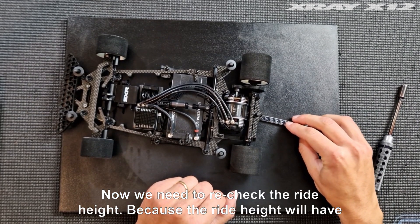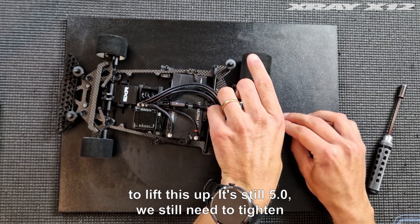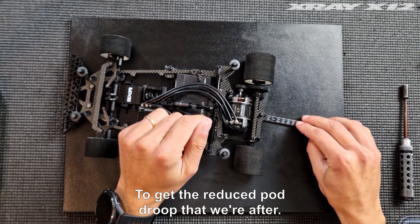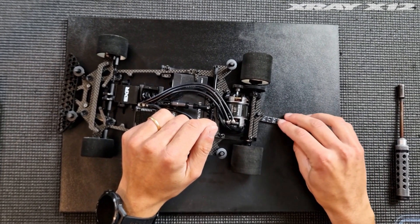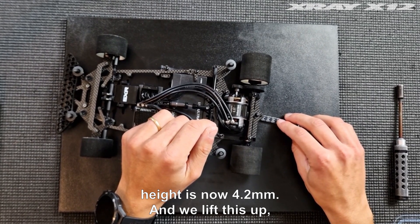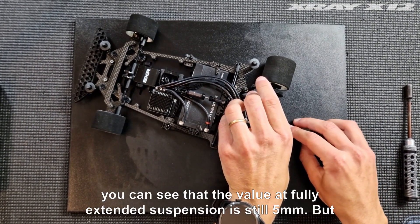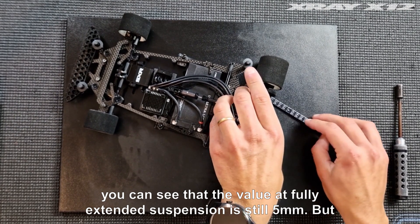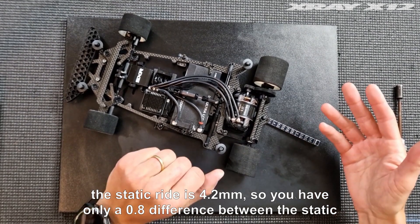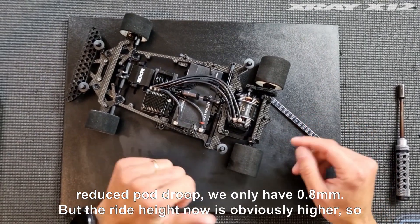Now we need to recheck the ride height because it will probably have changed as well. The static ride height is still 3.8, and lifting up still shows 5 millimeters — we still need to tighten more. After tightening a bit more, the rear ride height has increased to 4.2 millimeters. Lifting up, the fully extended suspension is still 5 millimeters, but the static ride height is now 4.2 millimeters. The difference is 0.8 millimeters — we now have a reduced pod group of 0.8 millimeters.